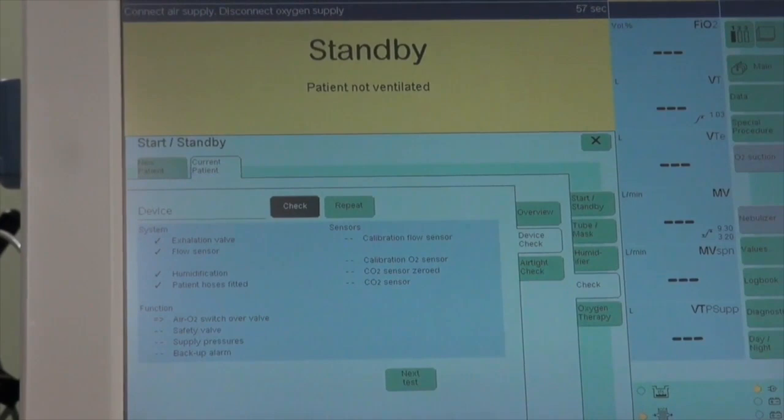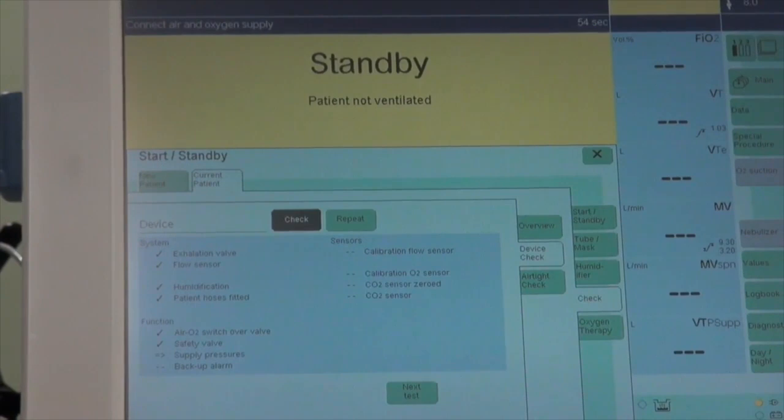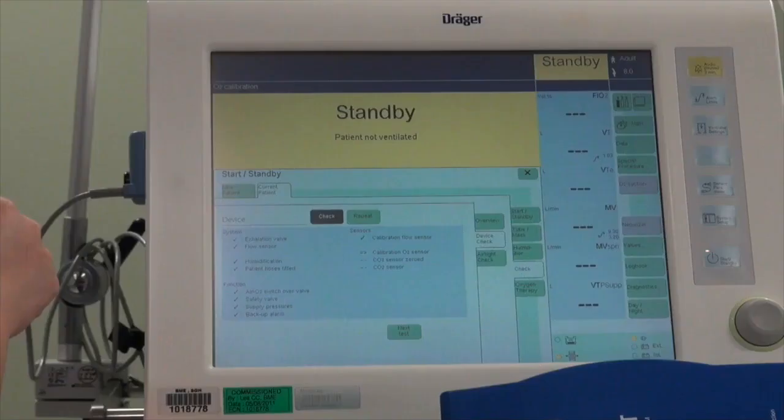Connect air supply, then disconnect oxygen, then connect oxygen, then disconnect air supply, and finally connect air and oxygen supply. Next, confirm the audible sound alarm with Yes.